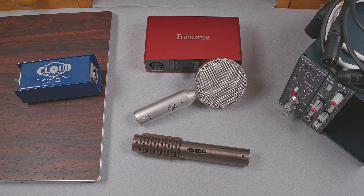Ribbon mics are getting more popular, and while many of the options are active these days with built-in preamplifiers, there are still a lot of passive ribbon mics out there. Maybe you were hoping to give one a try for spoken word, and wondered if a typical USB audio interface was enough to drive it without any help. Let's find out.